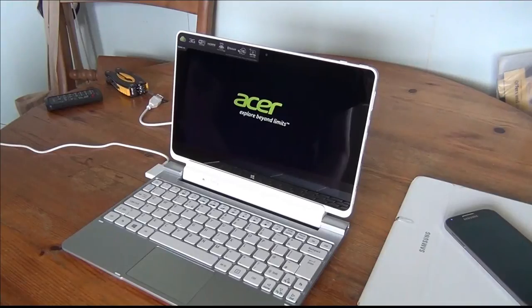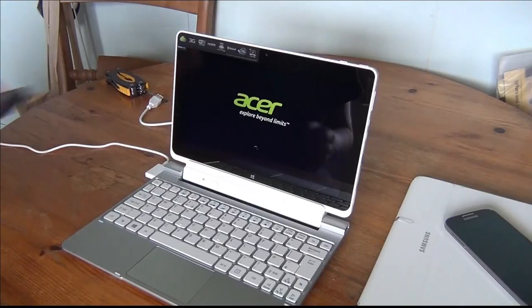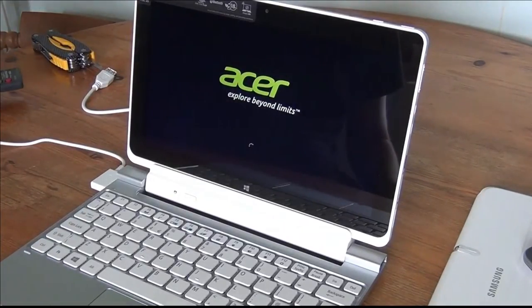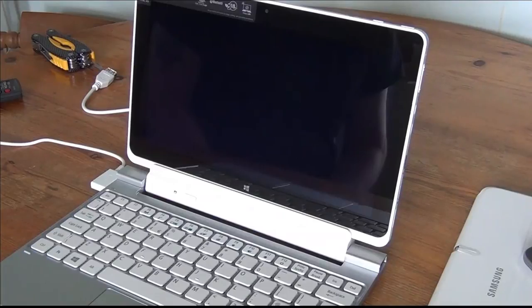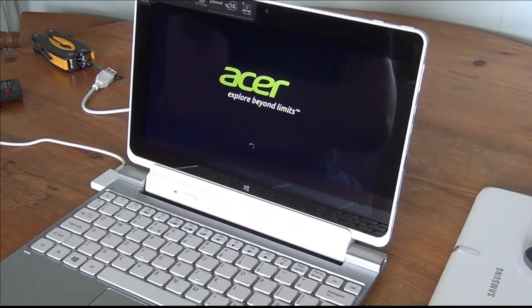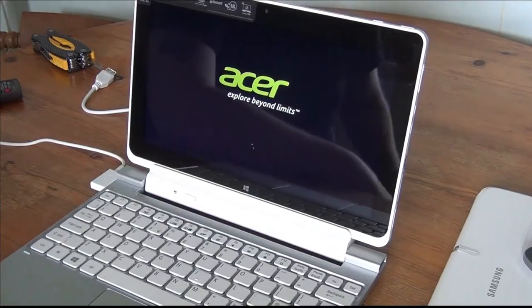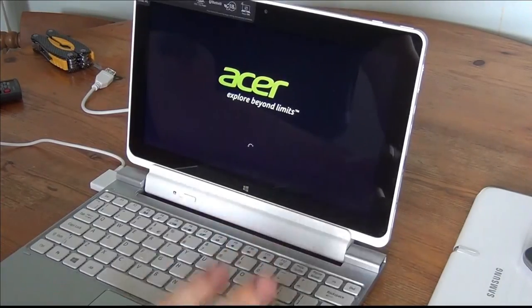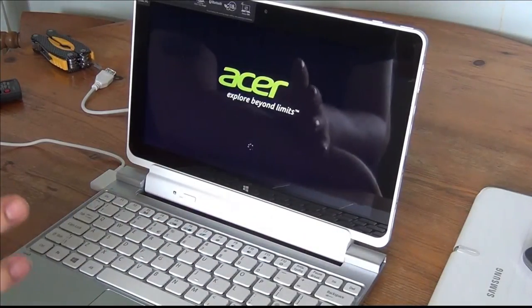Sorry about the odd angle, but that's where I've got my camera. Let's see how long this takes to load — zooming in so you can see the screen better. You're seeing this for the first time, same as me. It says this can take up to 30 minutes — I hope not! Also, one thing I forgot to mention from the specs: it's got a 64 gigabyte eMMC, which is its storage — like a solid state drive but a bit different.